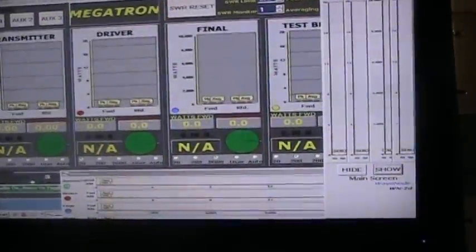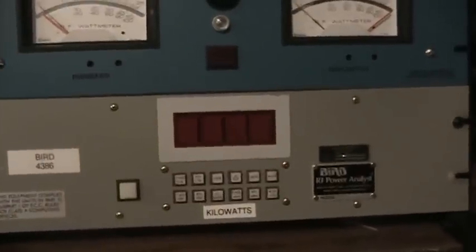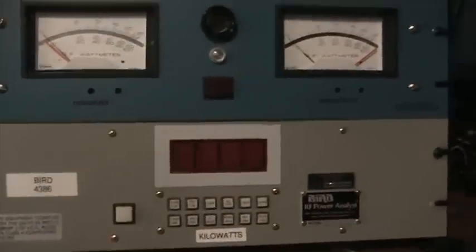It pretty much obsoletes my old wattmeters. Here's one of my wattmeter panels I used to play around with — a Bird watcher, digital Bird panel meter, a large meter, Coaxial Dynamics showing forward power and SWR, and another Bird panel meter. I like to measure both input SWR and power as well as output, which is why I have so many meters.